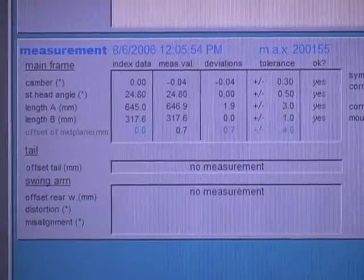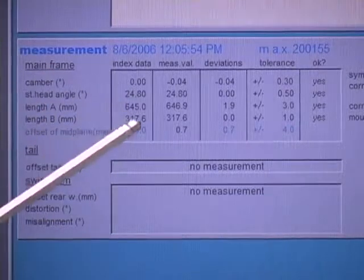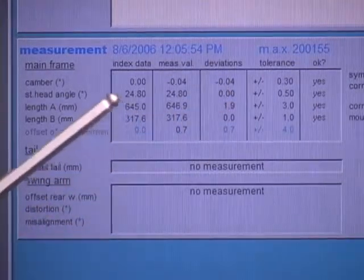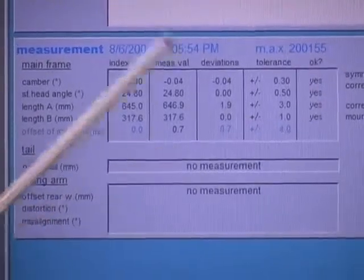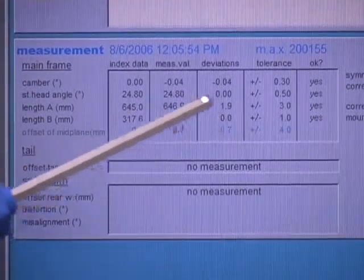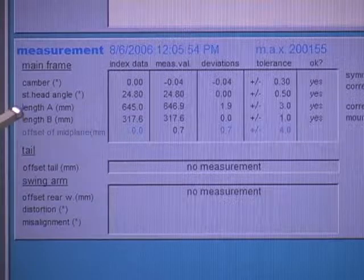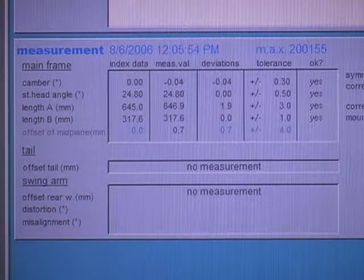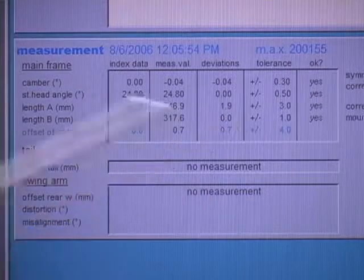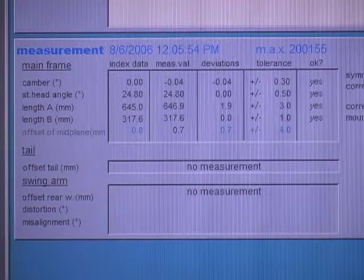Our measurement is concluded and we have our results. Camber would be the lack of perpendicularity between the swing arm pivot and steering axis — it shows four hundredths of a degree, which is absolutely fine. You're allowed three tenths of a degree and this is only four hundredths. The steering head angle is exactly nominal, so there's no deviation from the index data whatsoever. The length of the frame — length A — is one point nine millimeters longer than it should be. Length B, the vertical representation, is exactly nominal. Our lateral offset to mid-plane is seven tenths of a millimeter.